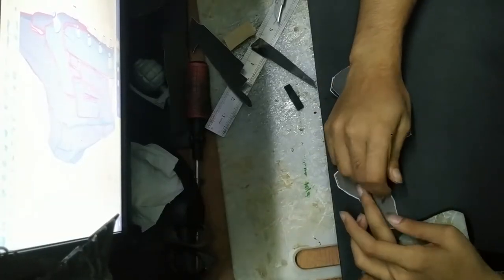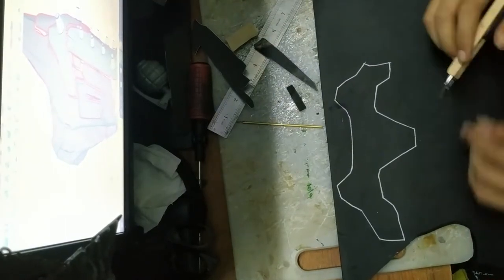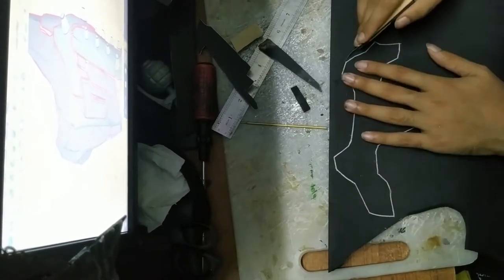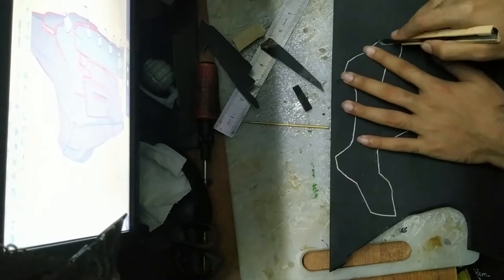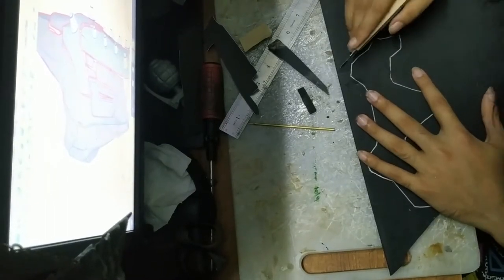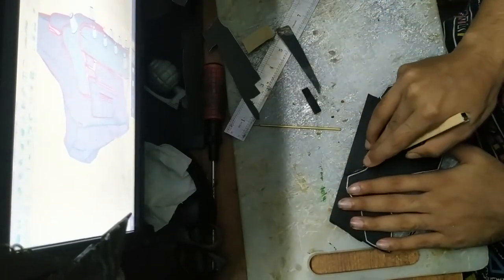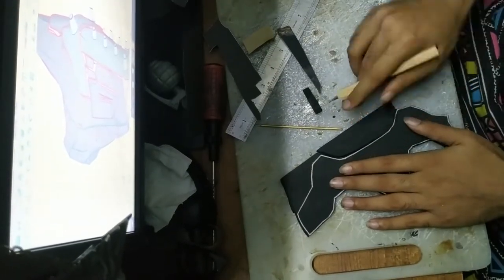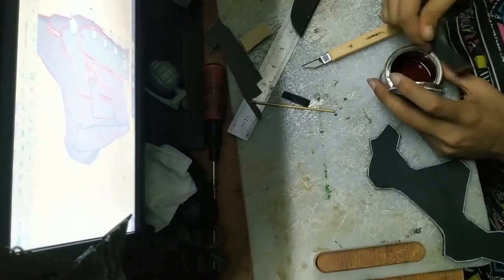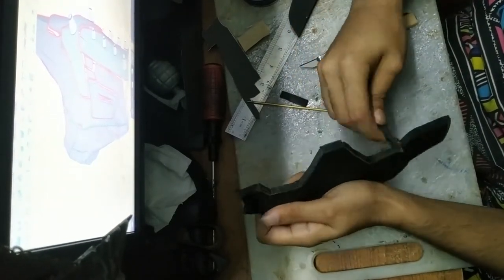I'm using 7mm EVA foam for this cosplay that I found locally in my area. I'm using a silver point pen refill because it's invisible on the black surface of the foam and makes it easier for me to cut. I'm using an art cutter to cut the foam at an angled degree, but the blade I'm using is not the one that comes with it. It's a special 30-degree angle blade you can find in bookstores and hobby shops, but you have to buy it separately. They're rather easier and cheaper to find and they work just like the precision cutters professionals use, but it's a very useful tool for the beginner and that's why I'm using it.